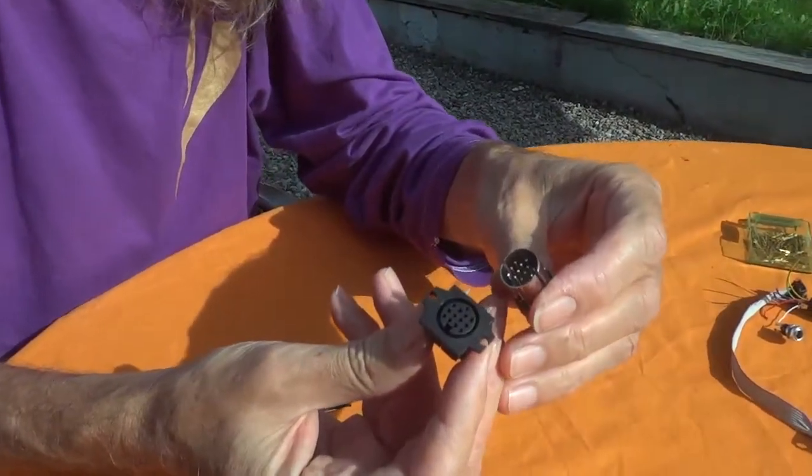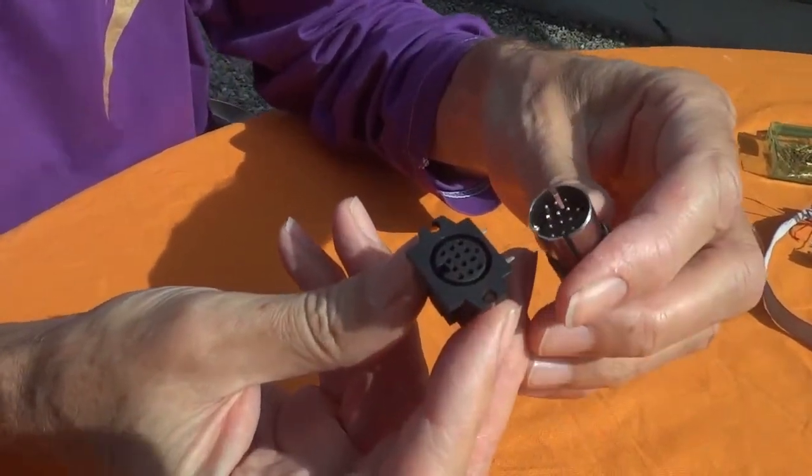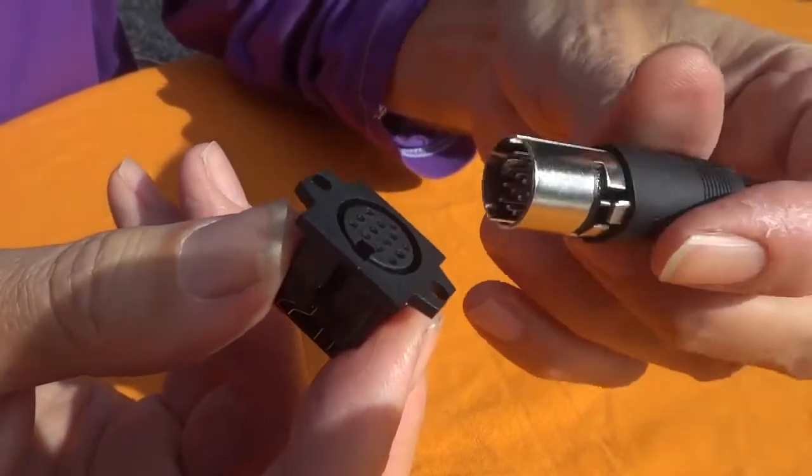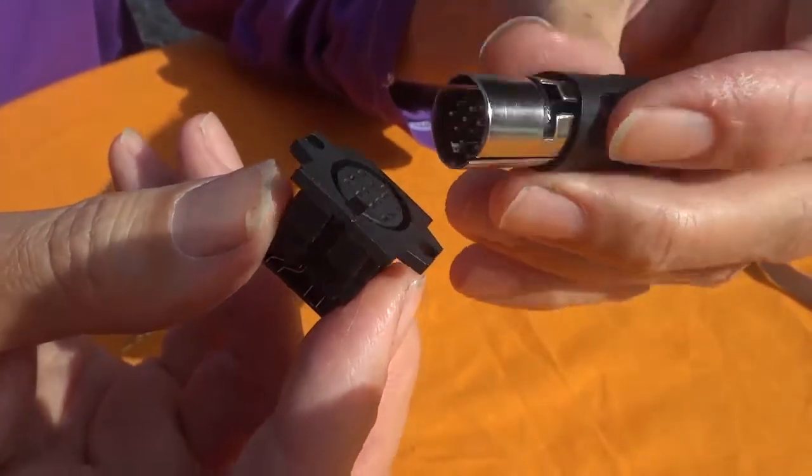Polyphonic guitars can be much more dynamic and expressive. But the disadvantage is that you need a connector which brings each string from the guitar to the amplifier. What Roland uses and Godin is a 13-pin DIM connector, which works well for most people as it seems.